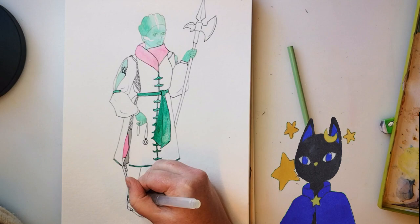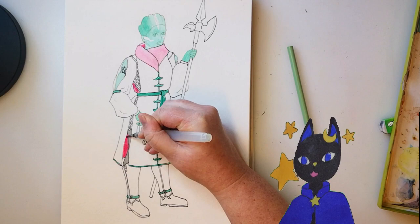I kinda ended up channeling Sailor Jupiter a bit in the coloring of her outfit and the general floral aesthetic, which suits her — tall, tough girl who likes pretty things.